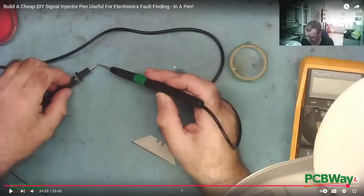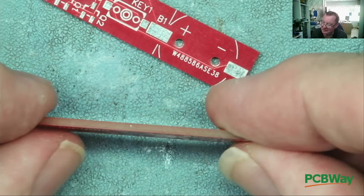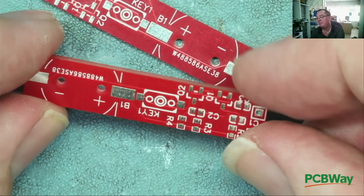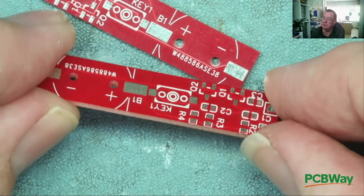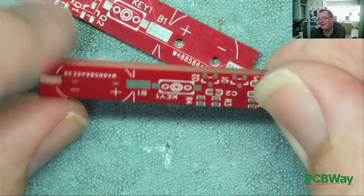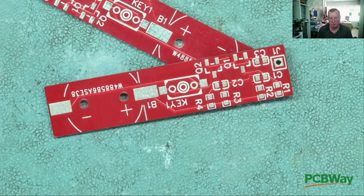So that was my prototype built on veroboard. From that I went on to actually make a PCB - this one - and found it's actually a little bit wider and it wouldn't fit into the pen. It's the same schematic, just on a PCB. At that point I think I went 'ugh,' and then this got put to one side for two and a half years.